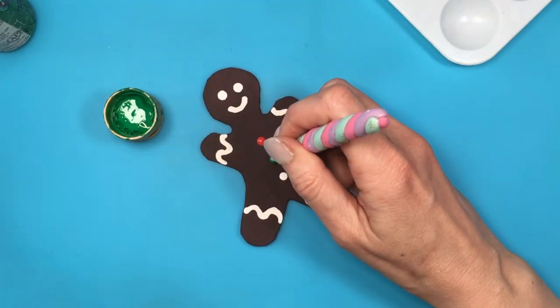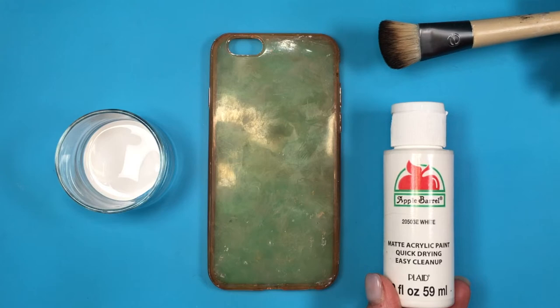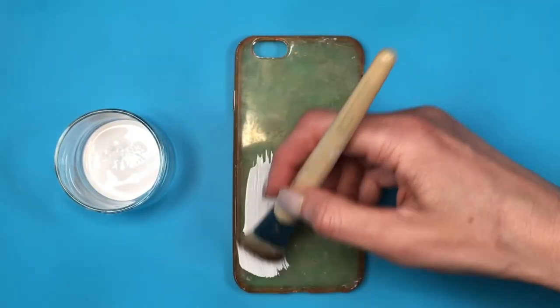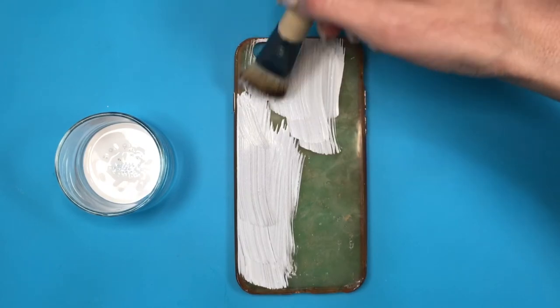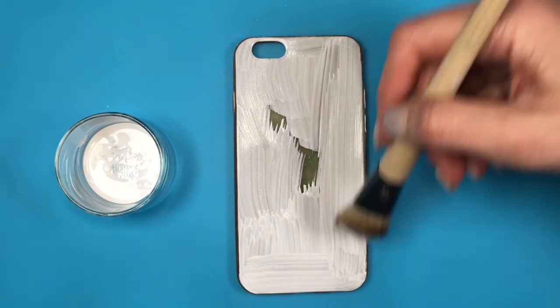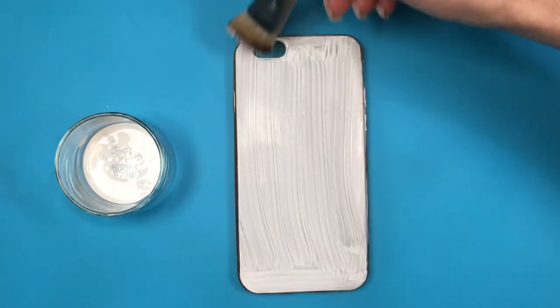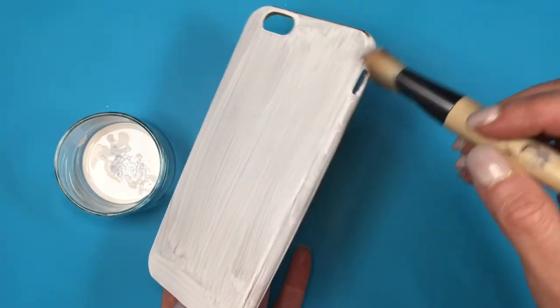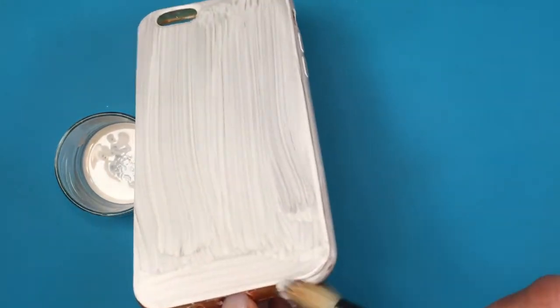For the phone case, I'm going to be painting it first in white. My phone - just to be clear - at some point many months ago it got horribly stained, but I paint over it. Feel free to start with any phone case color, it doesn't need to be white at all. My paint is on my tray and I do have a DIY showing where I got this from.